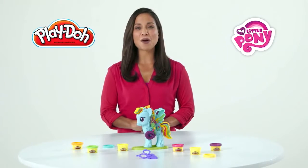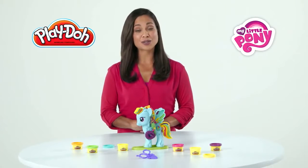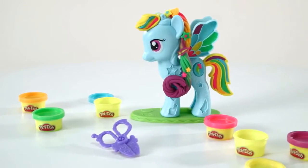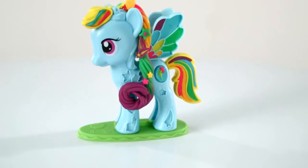It's the Play-Doh My Little Pony Rainbow Dash Style Salon Play Set from Hasbro. Kids can play stylist and give Rainbow Dash a beautiful new look using colorful Play-Doh modeling compound.